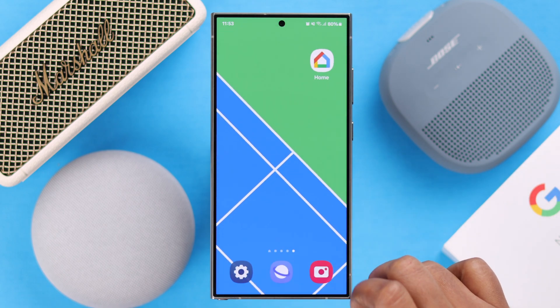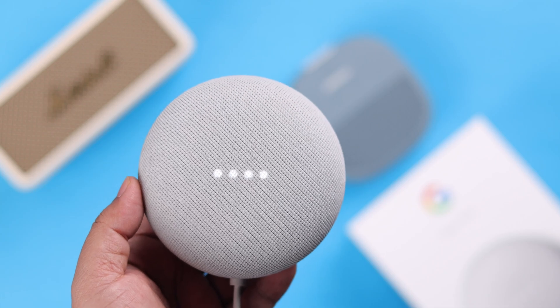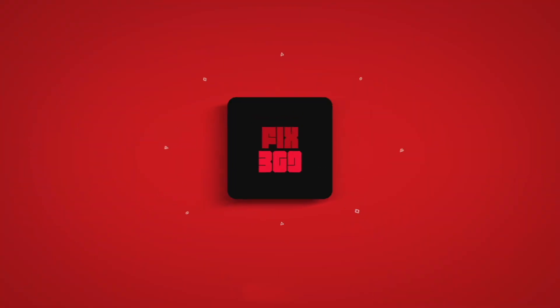And that's how easily you can pair any Bluetooth speaker or soundbar to your Nest Mini 2nd generation. Thanks for watching.